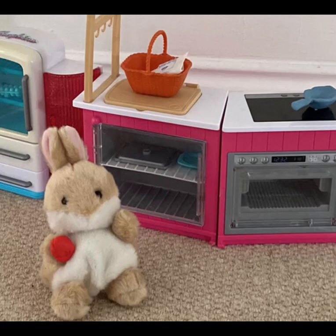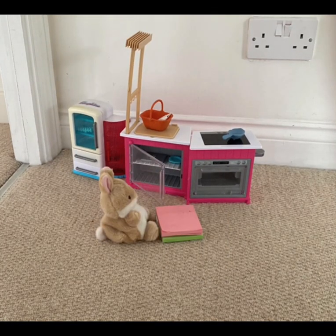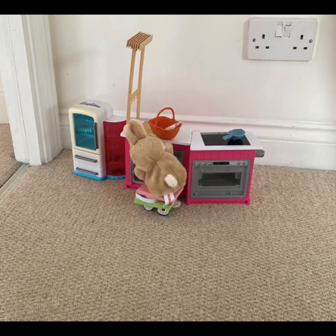Our second ingredient is some meat for the meatballs, also going in the basket. I'm just getting my stool out. So I guess now we have everything.